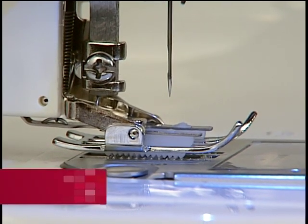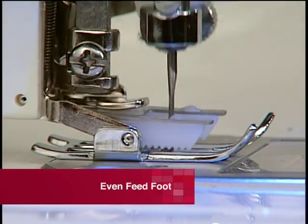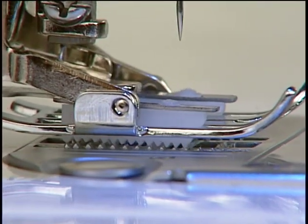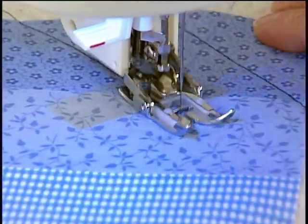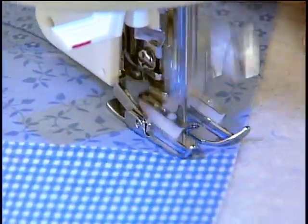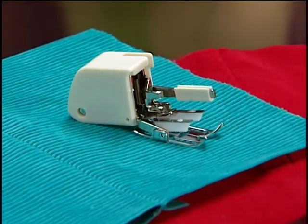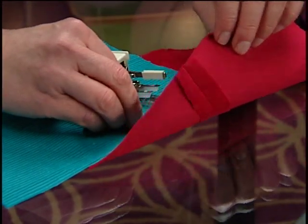The even feed foot is sometimes called the walking foot or dual feed foot. It works just like another set of feed dogs helping to feed fabric through the stitching area. Use this foot to prevent shifting of quilt layers or shifting of seams in fabrics like velvet or corduroy.